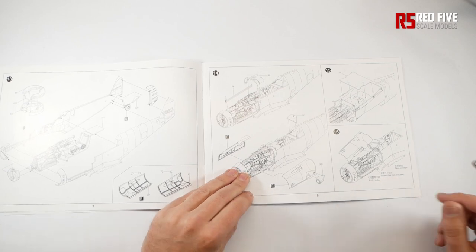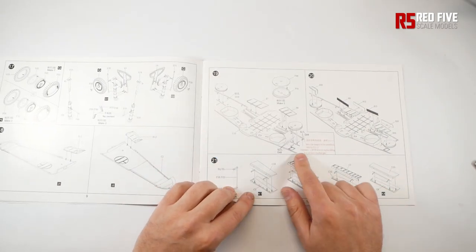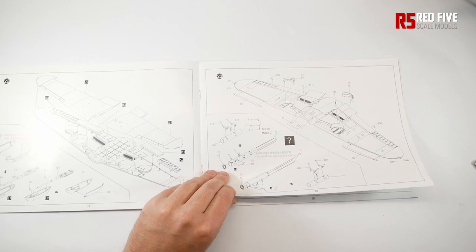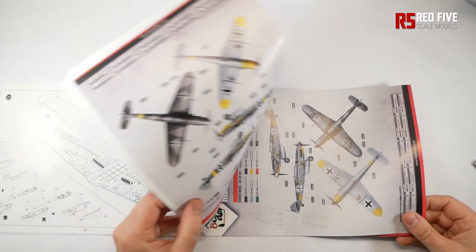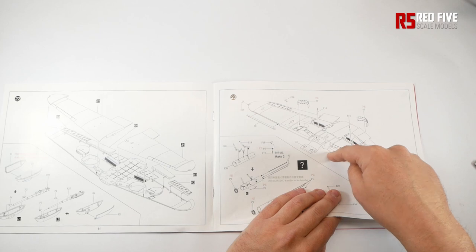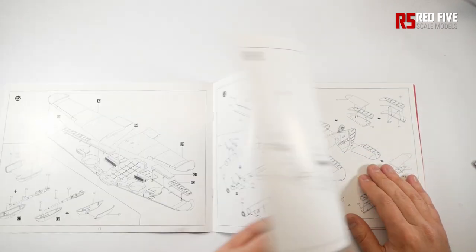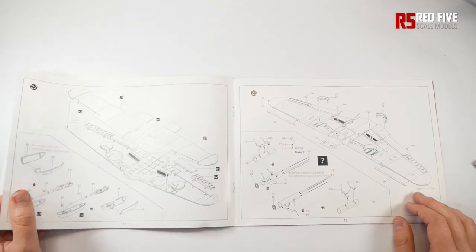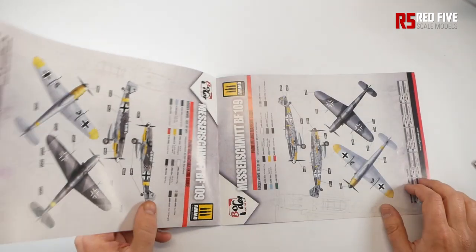The instructions note 'support bar not included' - why? It also tells you that Hartmann's 109 does not require drilling and does not have a machine gun - so no cannons underneath. It keeps you informed about what each marking option needs; only marking four needs a rocket launcher. So why give you the option of metal rockets when you can only use them on option four, which I don't even think is in this kit decal-wise?